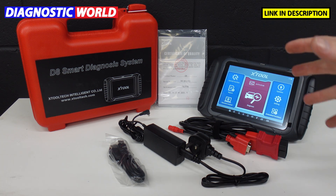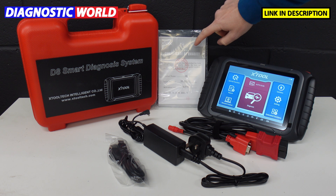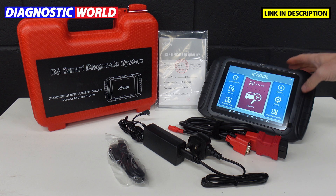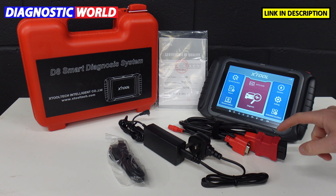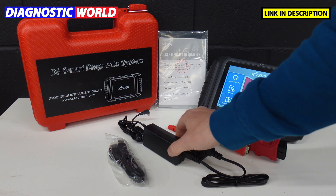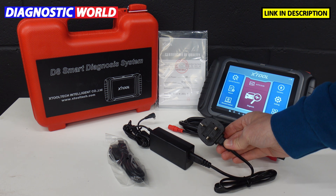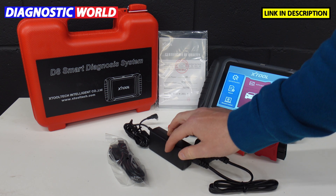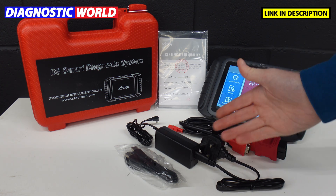This is what you can expect in the package: a nice protective carry case, a certificate of quality and an instruction manual, the tool itself which has a nice back stand so you can stand it up, the cable which connects the tool to the OBD2 port on your vehicle, a charging accessory — which may look different depending on where you are in the world — and a USB cable so you can charge it via USB.